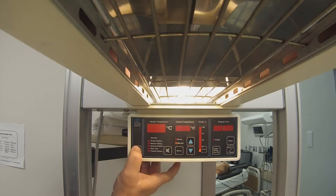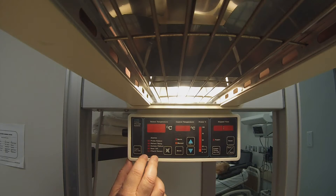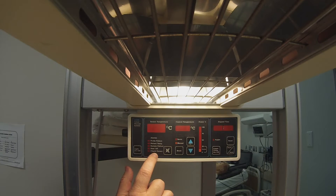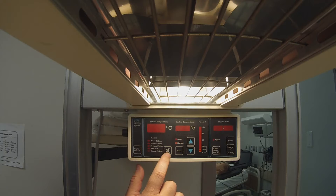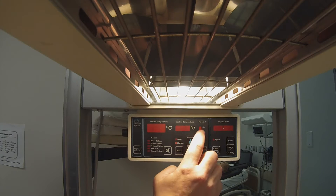Next to that is an illumination for the work center. Below the temperature of the patient, you will find illuminations for alarms and an alarm silence. The alarm silence does not clear the fault — it just turns off the alarm.